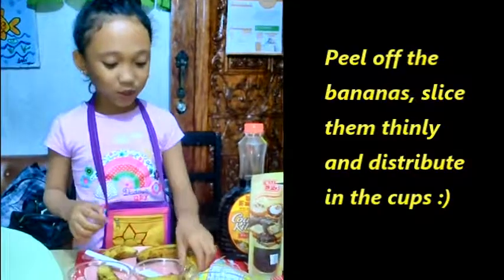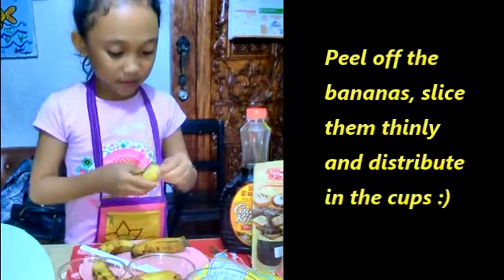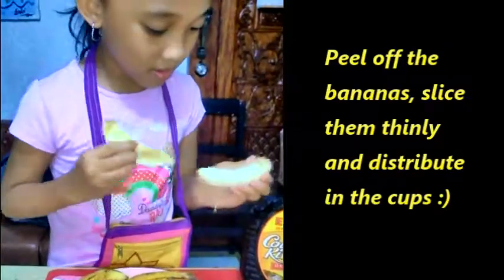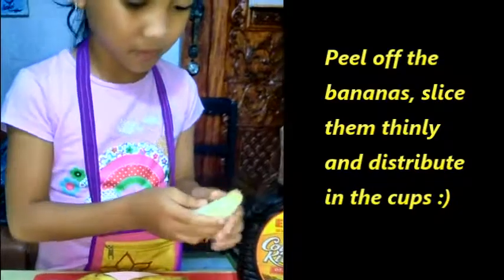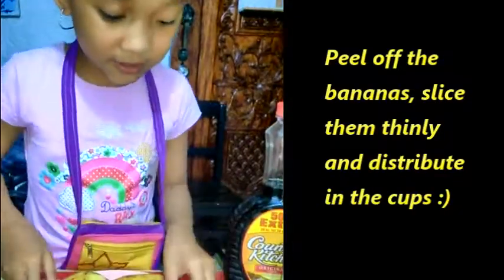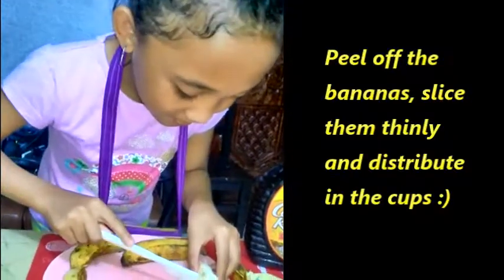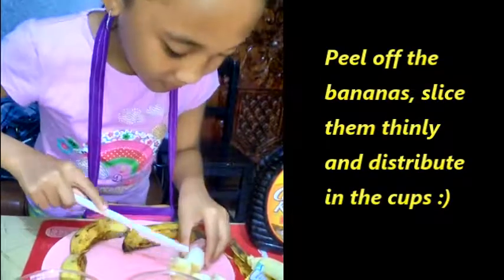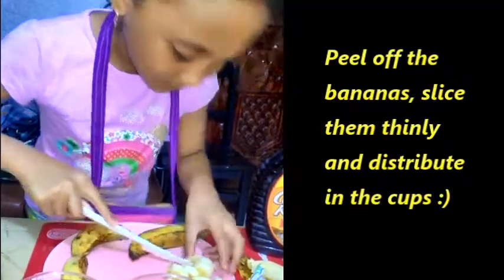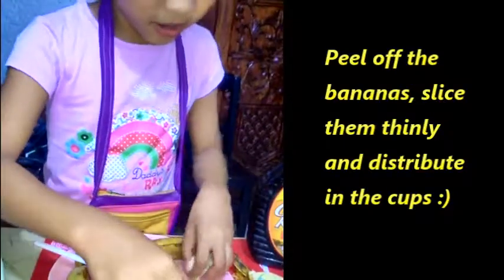Okay, here we go. So first of all, peel off your bananas. As you can see, slice it thinly, and put it inside the cup.